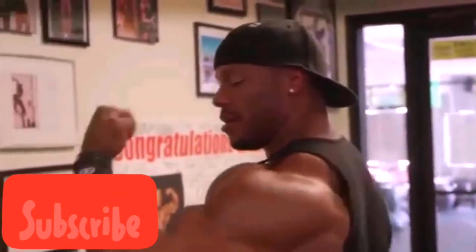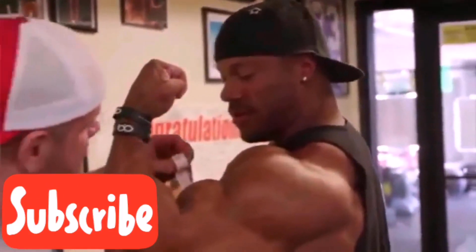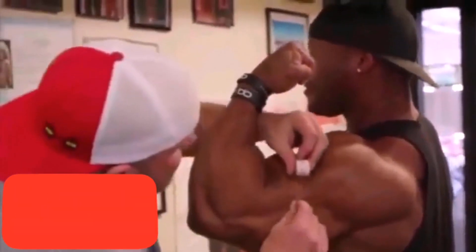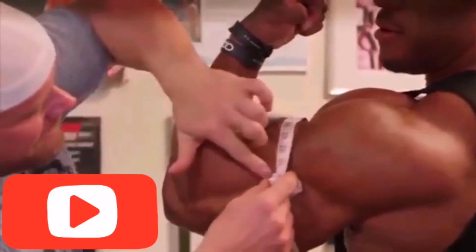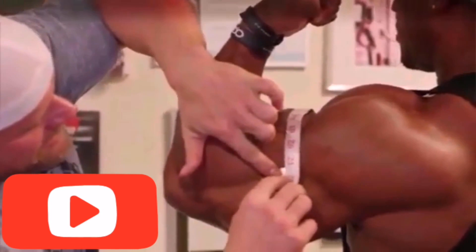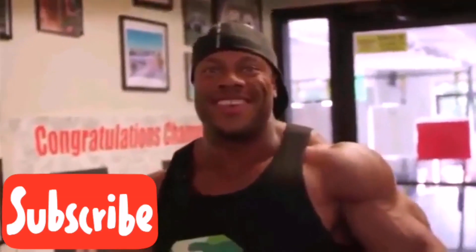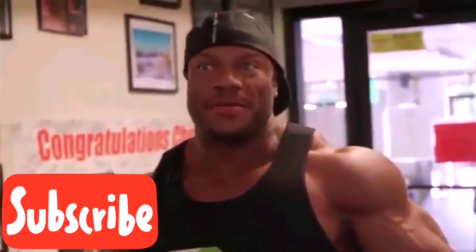We're going to measure my bicep for you guys at home to get a kick out of it. We figured it'd be pretty cool — we'll do it before and after. It came out to 21 and a quarter. We'll see what happens after we actually get a pump.